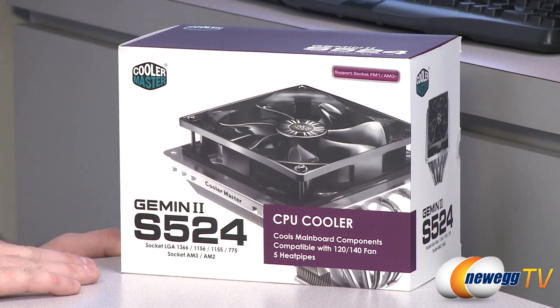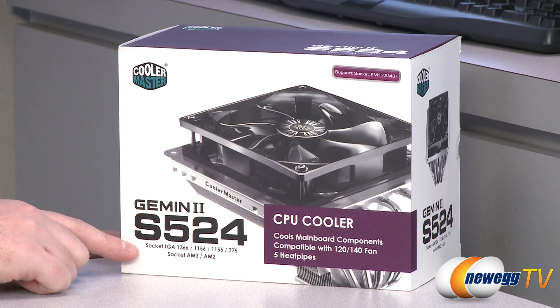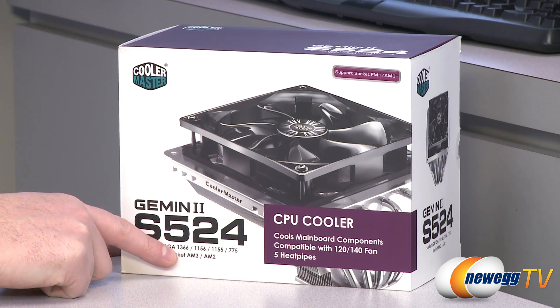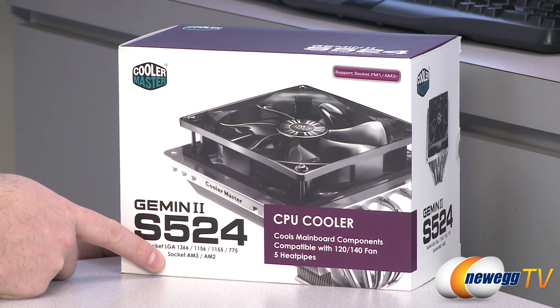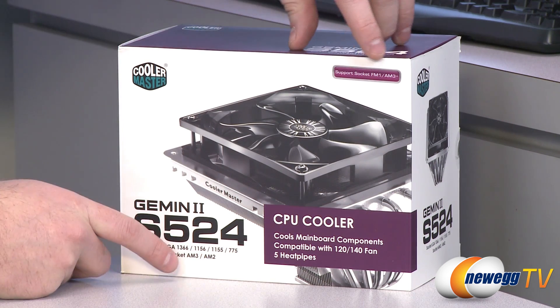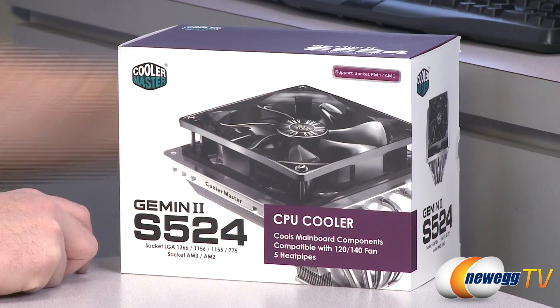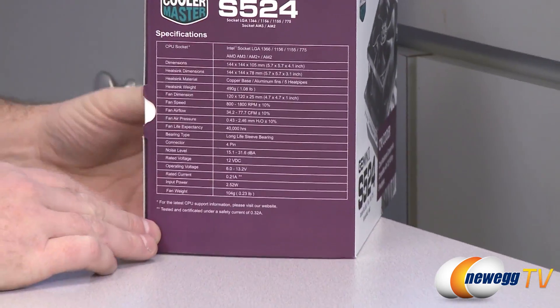Let's take a look at some of the specs listed on the box. You'll want this to be compatible with your motherboard and processor. For socket compatibility, Intel users have LGA 1366, 1156, 1155, and 775. For AMD users, we have socket AM3 and AM2, and also compatible with socket FM1 and AM3+.